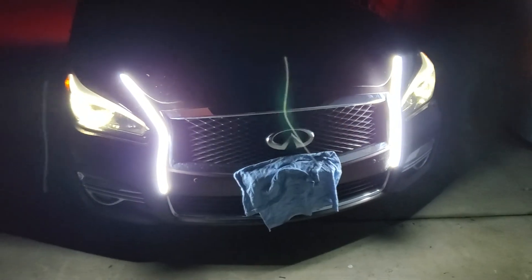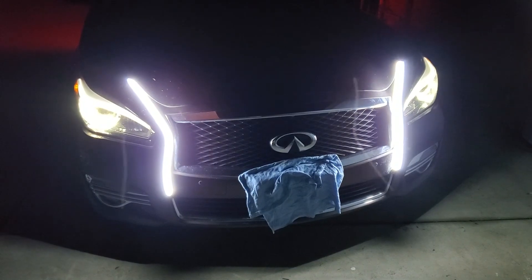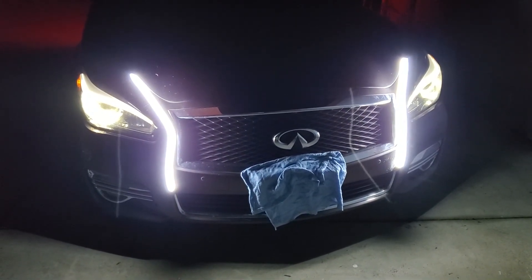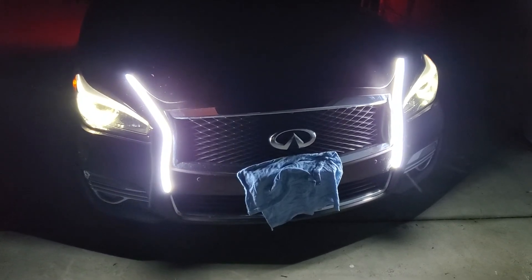Anyways, the Q70 was the last one that I was going to tamper with, because I thought it was going to be difficult on the wiring, but it wasn't. After I took all the fancy covers and stuff it was easy, it wasn't hard. This thing probably took me about maybe 30 minutes.